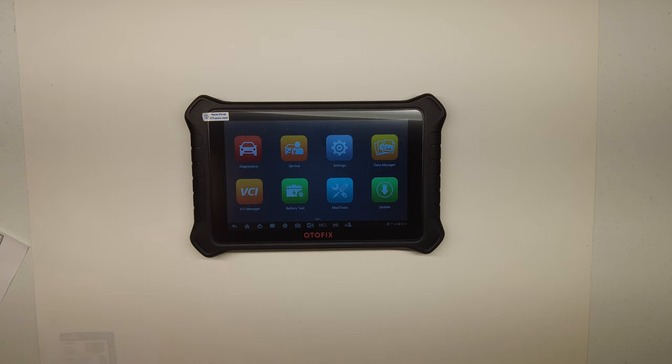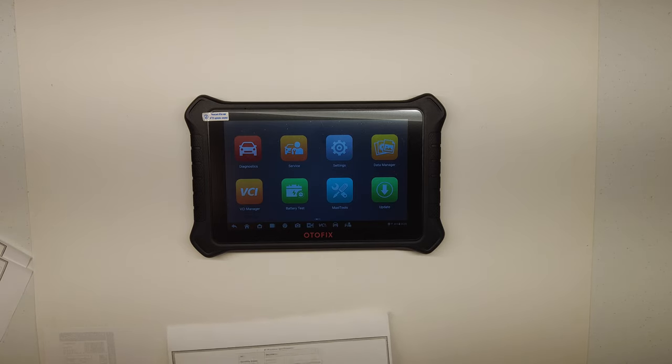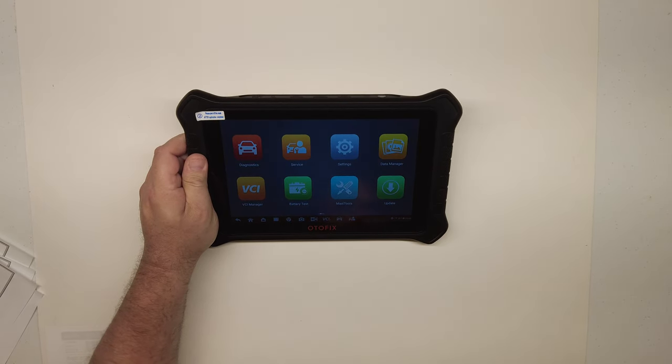The D1 Pro specs: it runs Android 10, has an eight-core processor with a maximum clock speed of 2.2 GHz — considerably faster than the older Autel — 4 GB of RAM, 128 GB of storage, Wi-Fi on both 2.4 and 5.0 GHz bands, a 16-megapixel camera, and a 15,000 milliamp-hour battery.